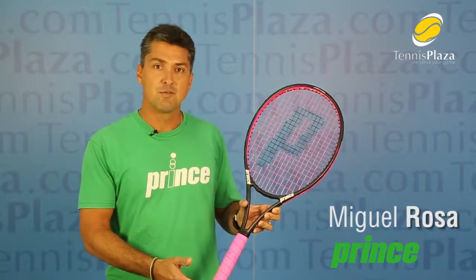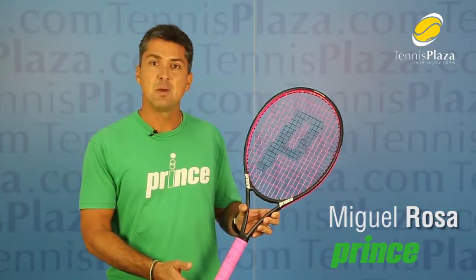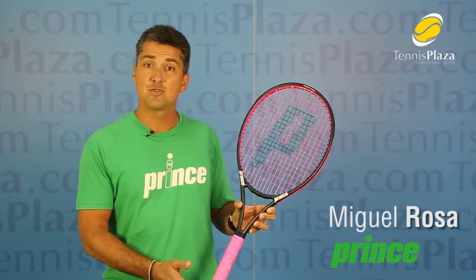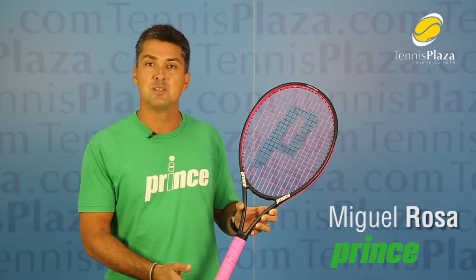And if you're in the market for a lighter frame that will improve your game, I encourage you to come to Tennis Plaza and try the TechStream Warrior 107L from Prince today.